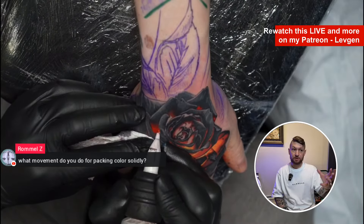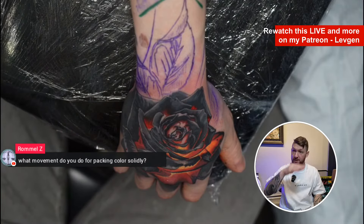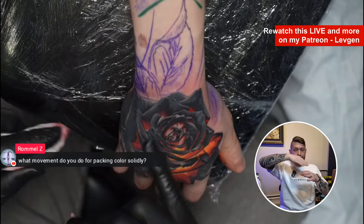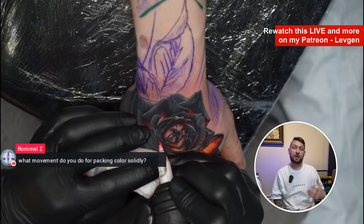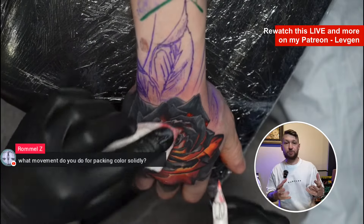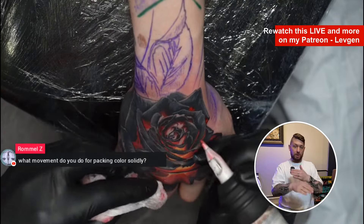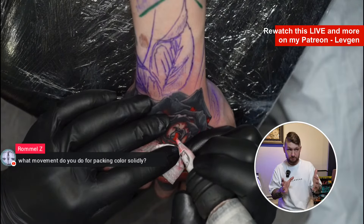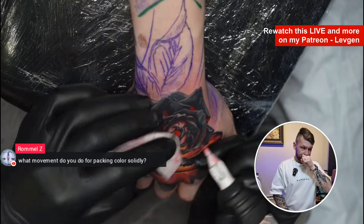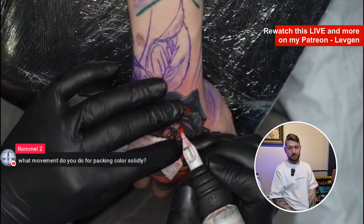Using that knowledge you can understand how to pack colors well. It's not just rounds — when I work with a round shader it's mostly rounds, but it's also always pushing. The same when I work with a magnum: I push ahead continuously, making the color solid. I don't pull the needle too far away — when the machine runs you can see it's about half inside, half outside. Press a little and push all the time — it really helps a lot.